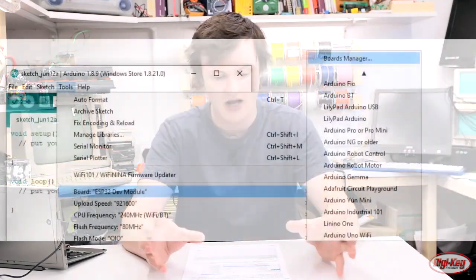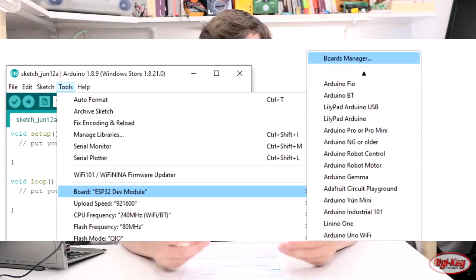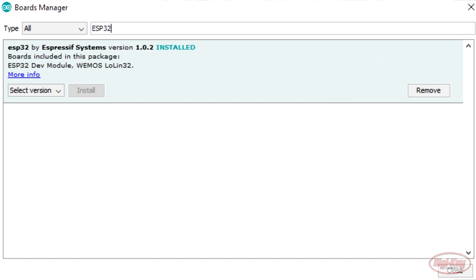Once you've made that change in the Preferences window, go ahead and download the ESP32 range of boards. Go to the Board Manager, search for ESP32 — there should only be one result — select it and click Install. This will install a wide range of ESP32 modules, because despite there being many different ESP32 boards on the market, they all basically work the same. Once installed, you can start making programs for the ESP32 range of devices, including the Adafruit Huzzah.